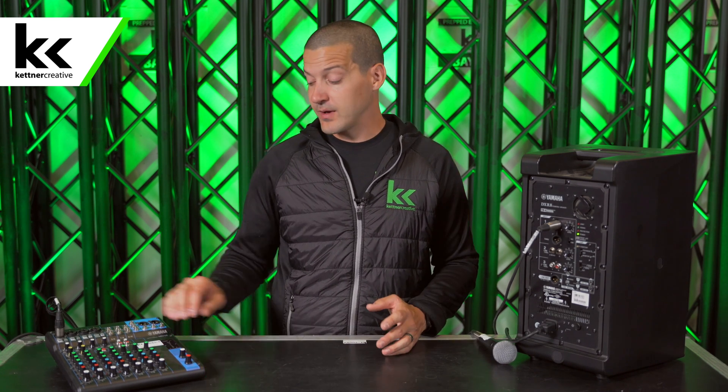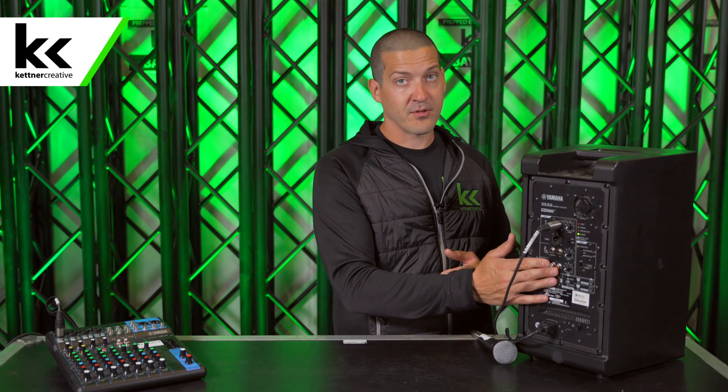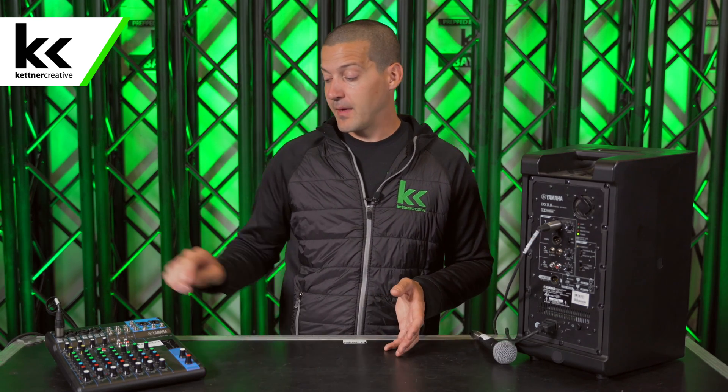With a mixer like this, you also get stereo inputs, which are great for plugging in an iPod, a laptop, or anything like that. So if you're renting this for a do-it-yourself wedding where you want to set it all up yourself, you really can't do without it. There are some stereo inputs on some speakers, but generally you can't count on them, and you get way more control using an audio mixer.